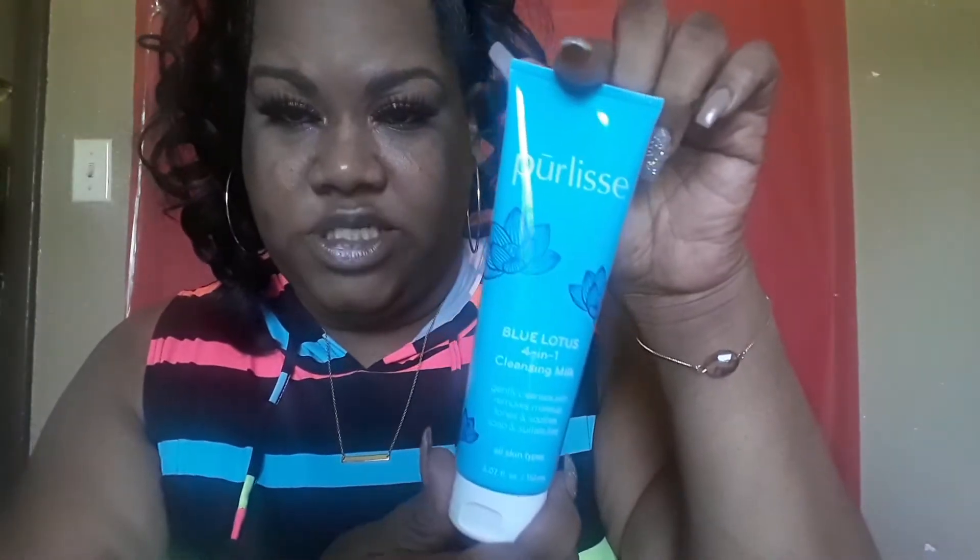The first item is the Pearless Blue Lotus Four-in-One Cleansing Milk — it gently cleanses skin, removes makeup, tones and soothes for all skin types. It's 150 milliliters. The packaging is really cute and it has a safety seal on it. It smells like a spa, like something you'd get from a spa.